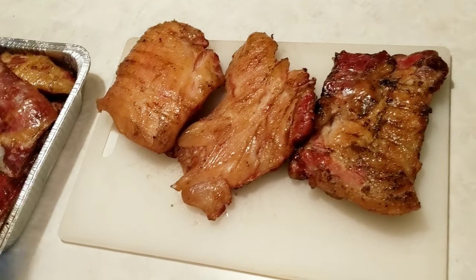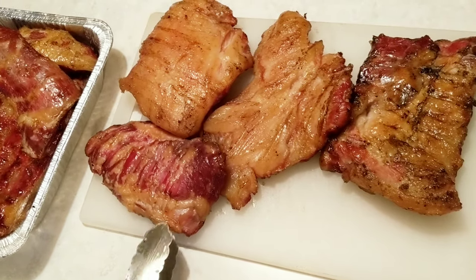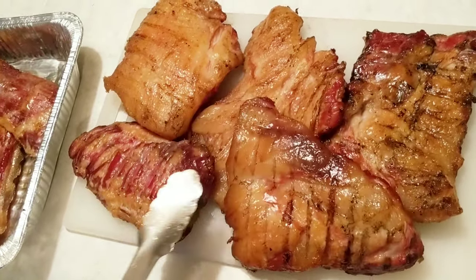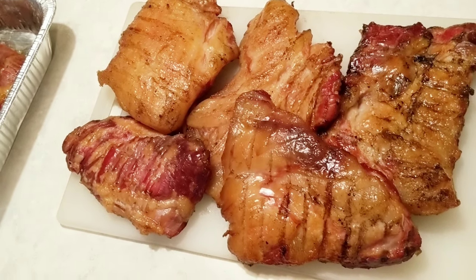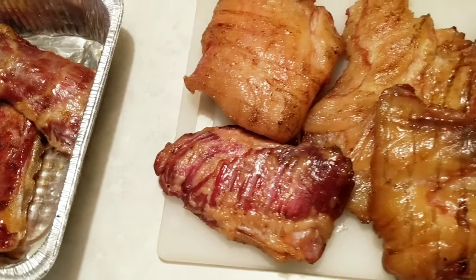It's been a couple hours. The internal temperature reached 145 to 150 degrees. We're going to trim them up, cut them up, and fry some of this. After it cools — we can put them in pans, put them in the refrigerator and let them cool. Then we can pull one out. Probably do this big fatty one.